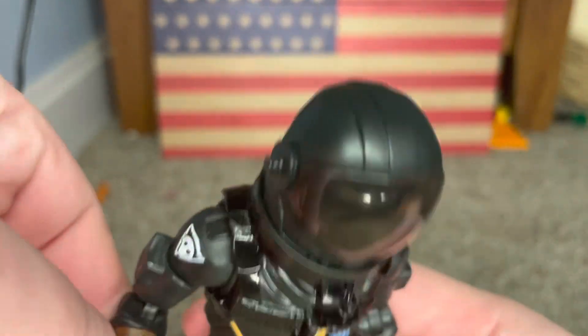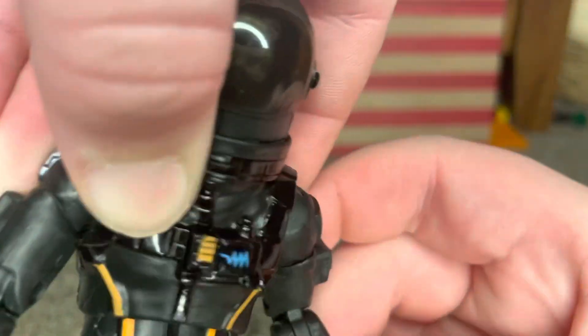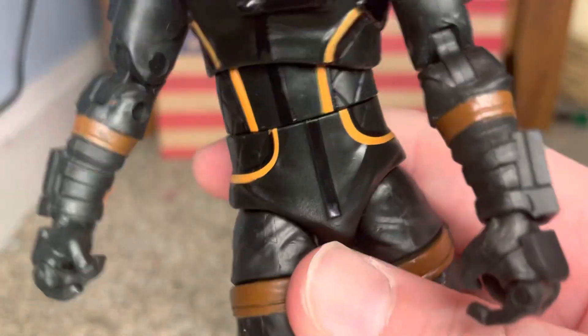So the articulation is great, right? He can actually open and close his hands right there. Same on this side. His knees, he's got that joint that just does that - it does magical stuff.